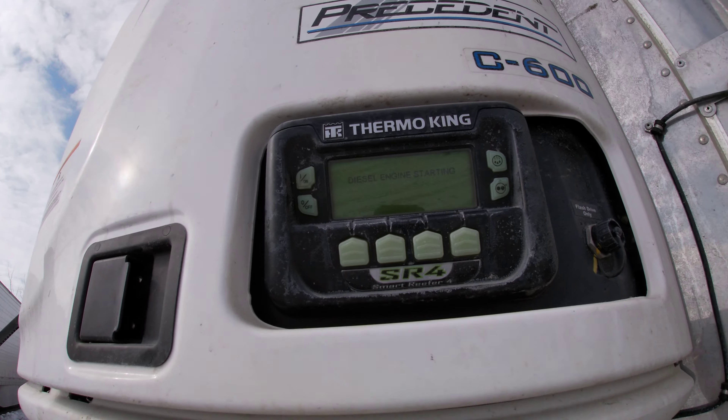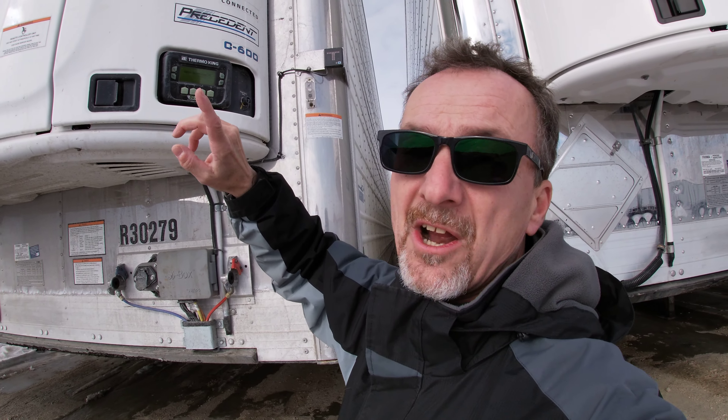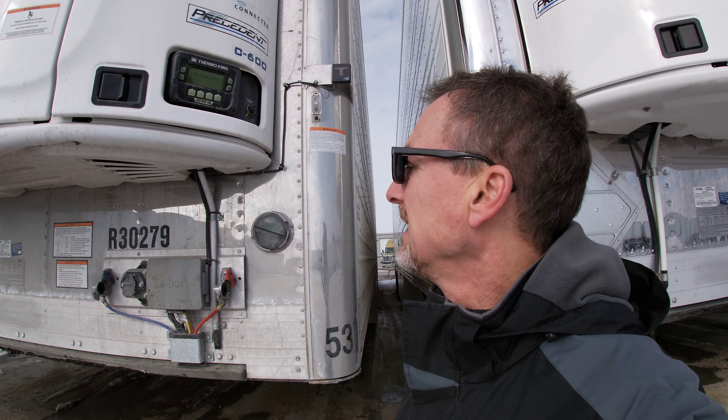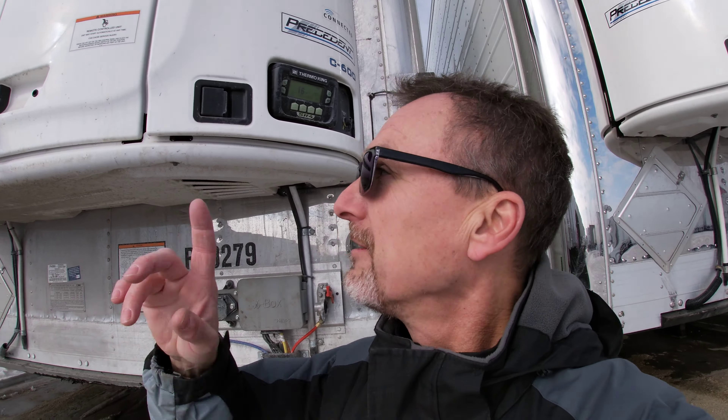What does this do? This is a refrigerated trailer. This moves frozen or perishable goods, or even dry goods, to and from the grocery store from the farmers' fields or the warehouses. This big unit on the front here maintains temperature, whether it's frozen goods down to minus 20 degrees Fahrenheit, or heated goods up to plus 80 degrees Fahrenheit.